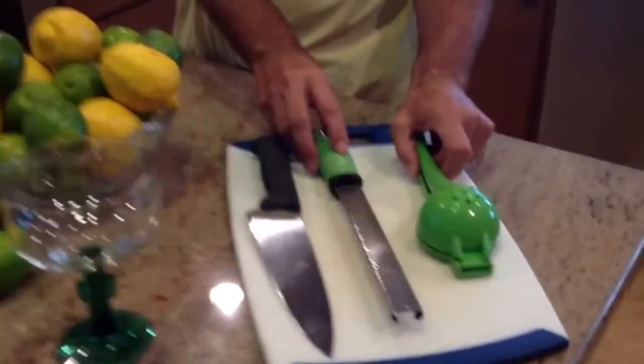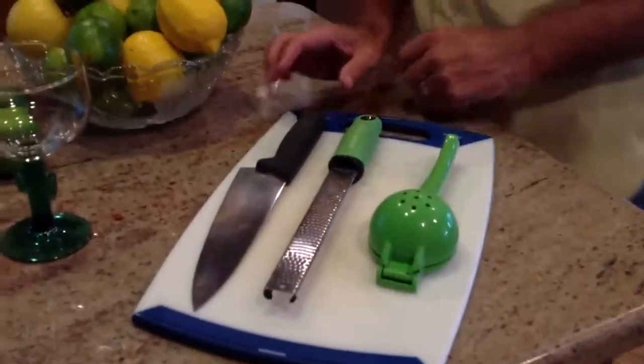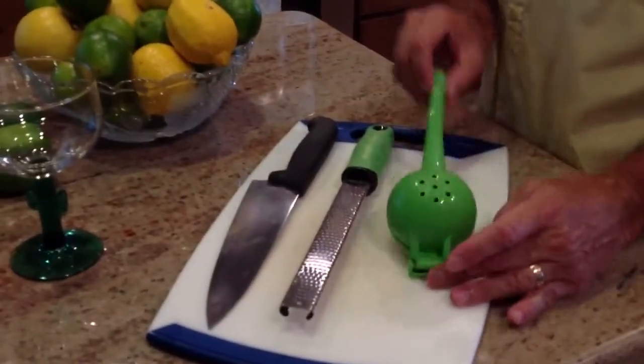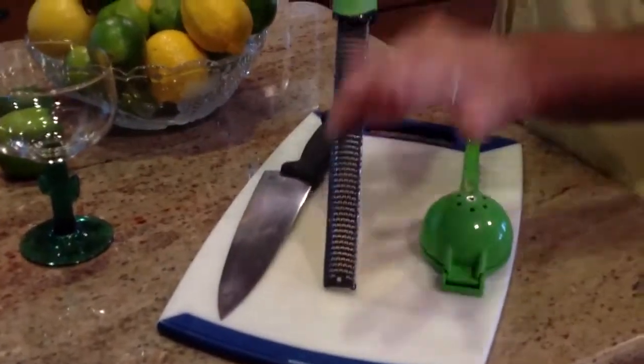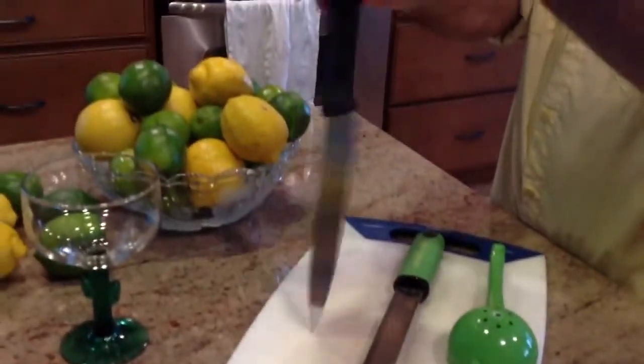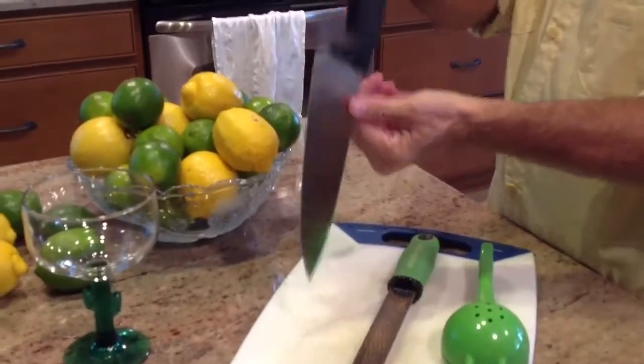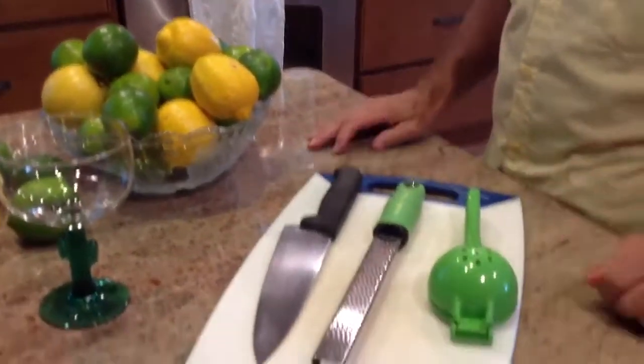Three of the things they recommend as equipment purchases are the juicer, the rasp grater for zesting, and this Victorinox chef's knife — one of their best buys. It sharpens, it cuts, it's very, very nice.